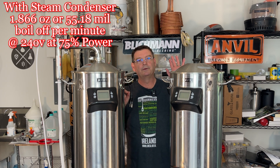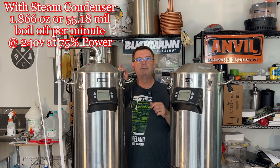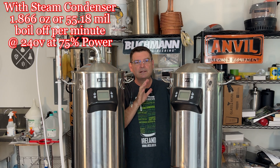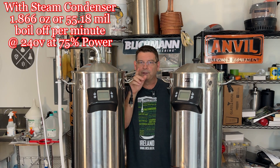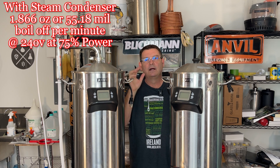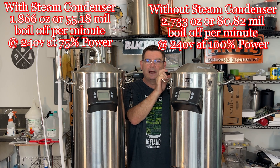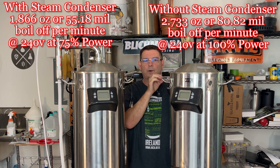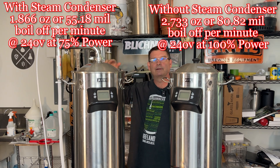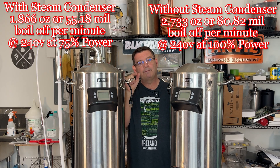Our total boil-off with the steam condenser was 112 ounces, or 3,312 milliliters. Without the steam condenser, I went from six gallons (22.7 liters) down to four gallons 92 ounces, or 17.86 liters — 604 ounces remaining, leaving us with 78.65% of our water still in the kettle, and a boil-off of 21.35%. That means we boiled off approximately 2.733 ounces per minute, or 80.82 milliliters per minute.